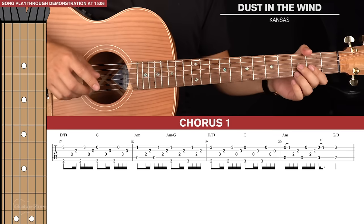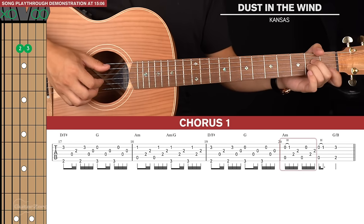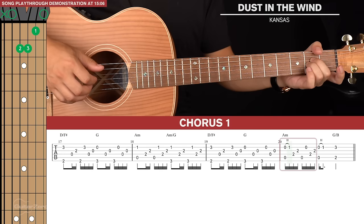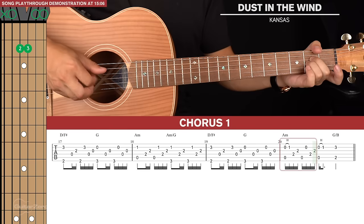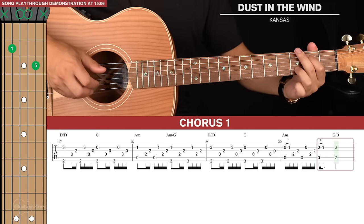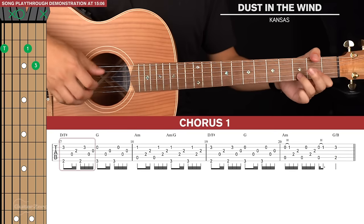The 3rd bar is identical to the 1st bar. For the final bar, we play an A minor sus2 but hammer on the index finger to a normal A minor on that first pinch. Then we play a typical fingerpicking pattern and lift the index finger after that first pinch, pinch again and hammer on the index finger, then go to G slash B for one pinch.